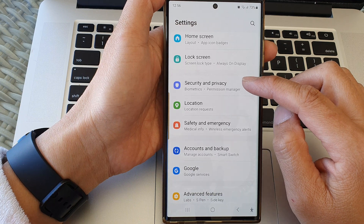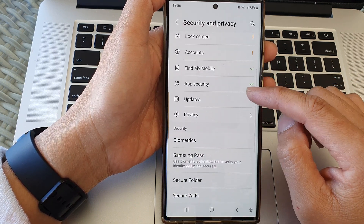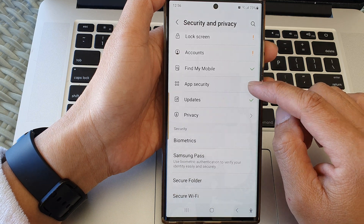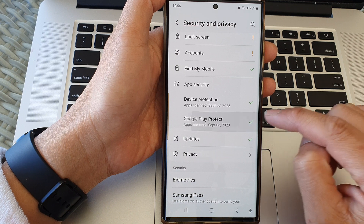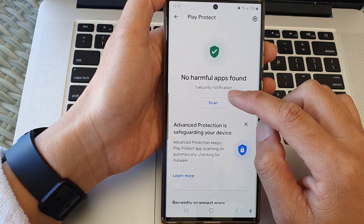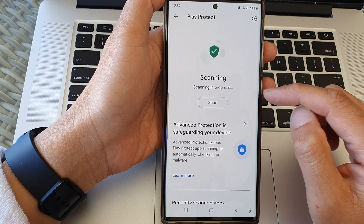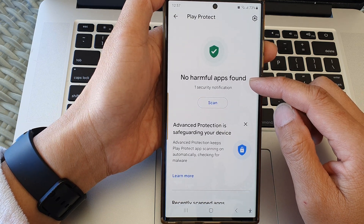From here, scroll down and tap on Security and Privacy. Next, go down and tap on App Security, then tap on Google Play Protect. Next, tap on the Scan button to begin, and now the phone will start scanning for any harmful apps on your device.